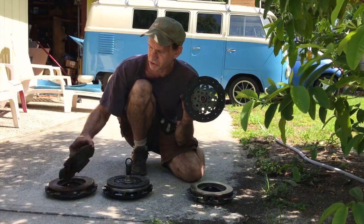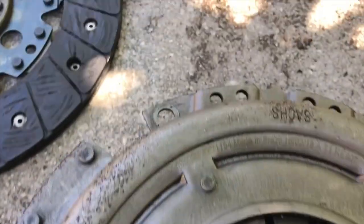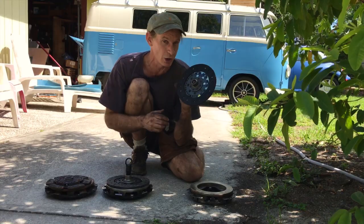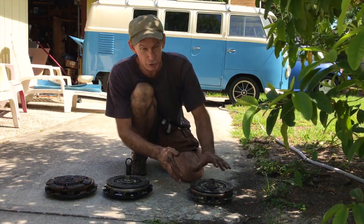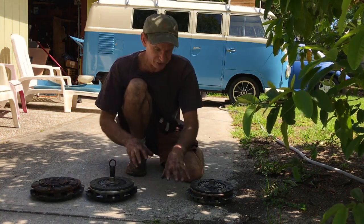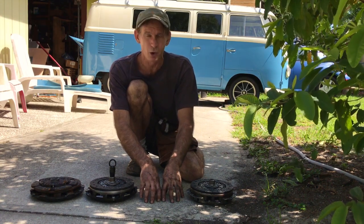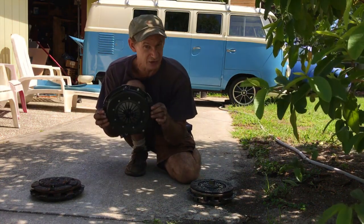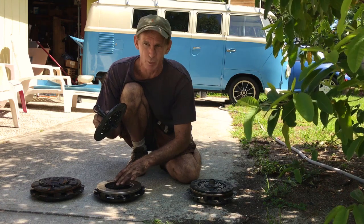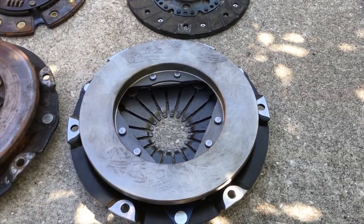Here are your clutch options. This is the stock VW — I like to think of this as less than 100 horsepower. Just do a nice disc. I don't like the ones with springs because the springs break — I had one that only lasted about 1,500 miles before I had to pull the engine. So I use rigid discs. Under 100 horsepower, use a stock setup. A Stage 1 Kennedy clutch system is rated at 1,700 pounds — I think of that as 100 horsepower and up. The Kennedy Stage 2 with a rigid disc is rated at 2,100 pounds — I think of that as 200 horsepower and up.